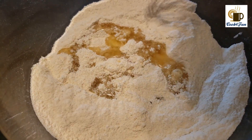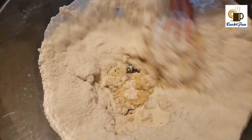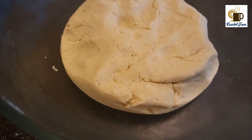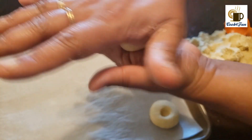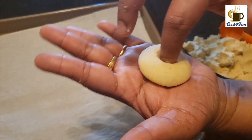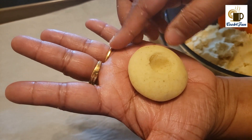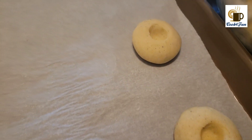After mixing all of these very well, add ghee into it and mix it to make it into a dough. For this recipe, only ghee can be used. After making the dough, start taking small pieces and shaping them into the shape of this cookie.